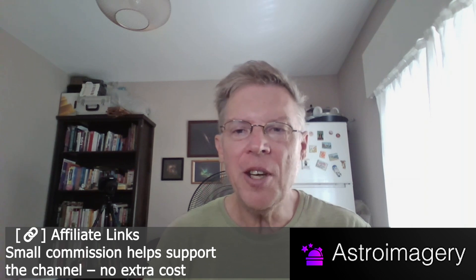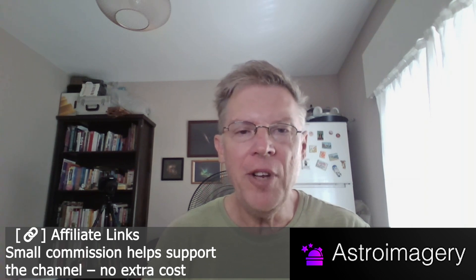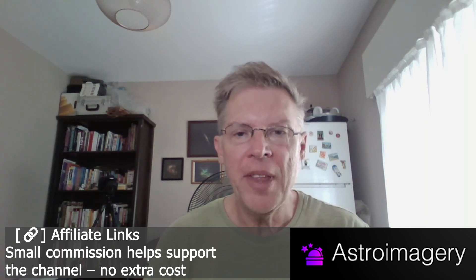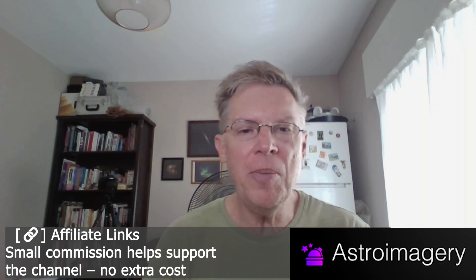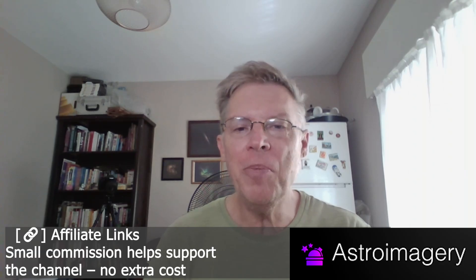Quick note before we dive into specific recommendations. The telescope links I'm about to share are affiliate links in the description. I earn a small commission if you use them, but it doesn't change your price and it helps support the channel. Let's break down exactly what you can expect from each budget level when choosing a telescope for astrophotography.